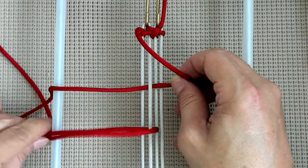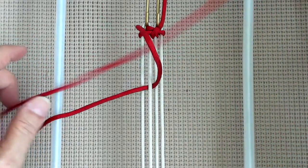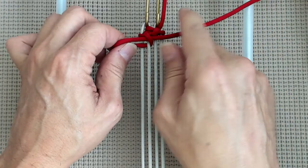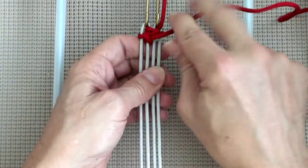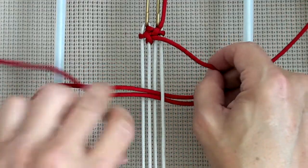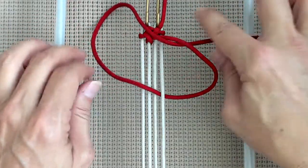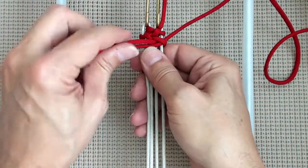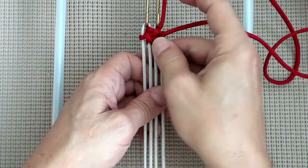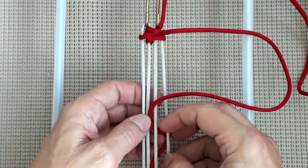And through the loop. Then we're going to go around, out through C, and through the loop. And then we're going to go around, out through C, and through the loop.